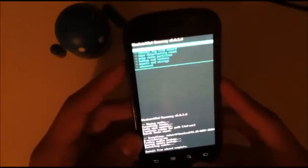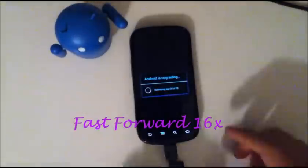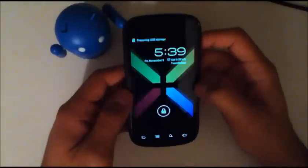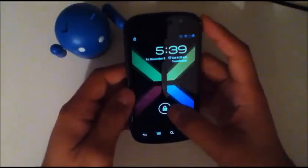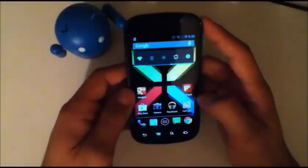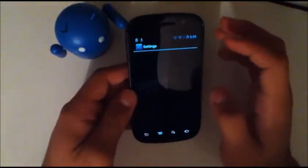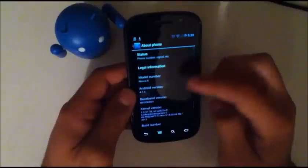Now you're just going to go ahead and use the arrow, go back and reboot system now. Okay, so here we have Raspbian Jelly, it's all booted up. Let's go ahead and take a look at the about phone. And here we are — Raspbian Jelly build date, it says November 6th.